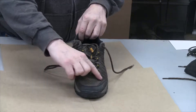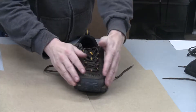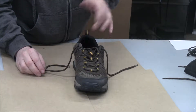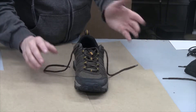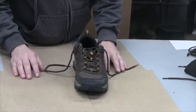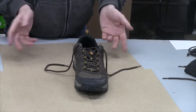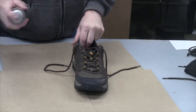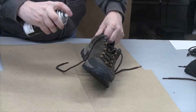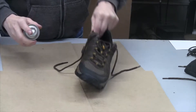Now these shoes have a breathable front, so I'm not expecting any miracles. I just want to keep them as dry as possible for the winter, or in the spring when I'm walking through the grass — there's dew on the grass, and when you walk through wet grass it'll go right to your socks.